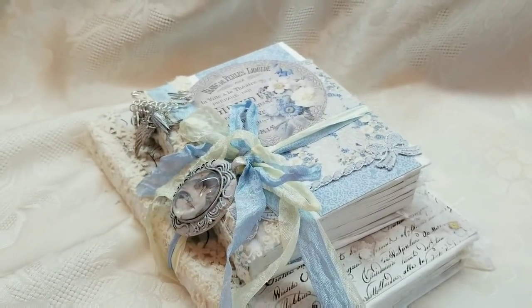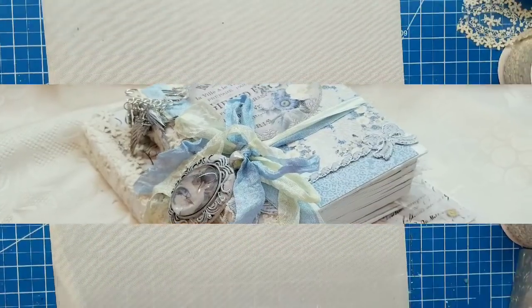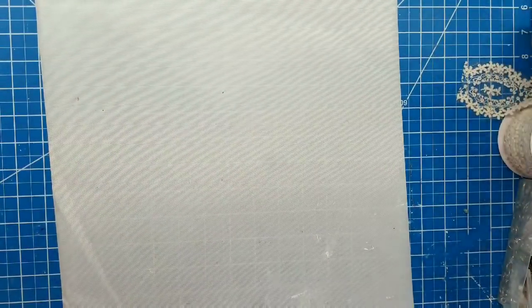Thanks for watching, guys. Head over to both stores and check them out. Let's do a craft-with-me.